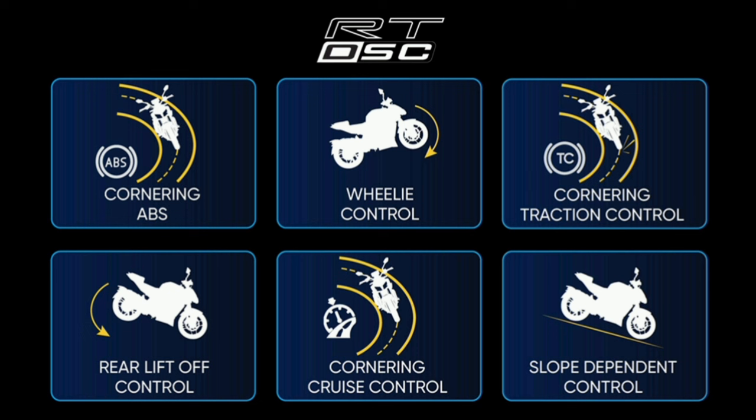We have a lot of features, including cornering ABS, wheel control, cornering traction control, lift-off control, and cornering cruise control.